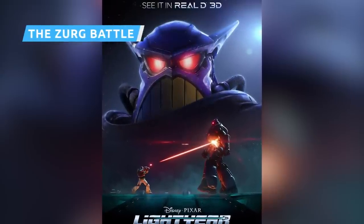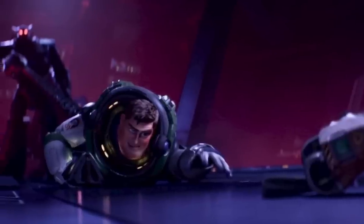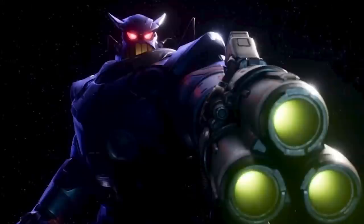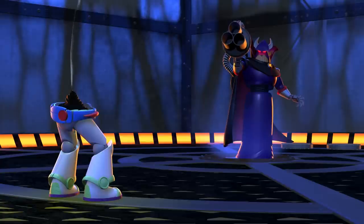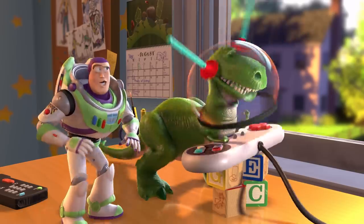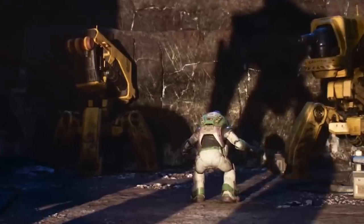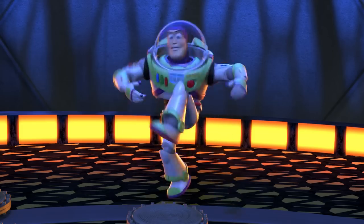Lightyear wouldn't be complete without a proper battle between Buzz and Zurg, and that's exactly what the film delivers in its third act. The two go head-to-head in a fight spanning Zurg's dreadnought and even extending to open space, with Buzz ultimately coming out victorious. The fight has similarities to the Zerg battles in the Toy Story movies — the shot where Buzz jumps and front-flips over Zurg, then turns to quickly fire a laser back, is taken right out of the Buzz Lightyear video game Rex plays at the beginning of Toy Story 2. And in their duel in space, Zurg orders Buzz to prepare to die, and Buzz retorts, 'Not today, Zurg.' We all knew it was coming, but it's still fun to hear.